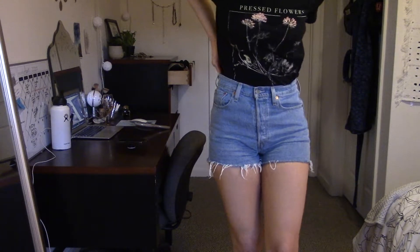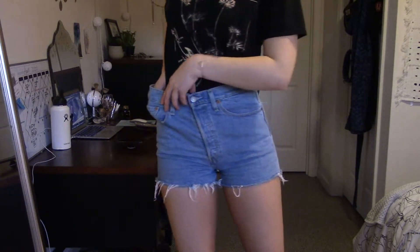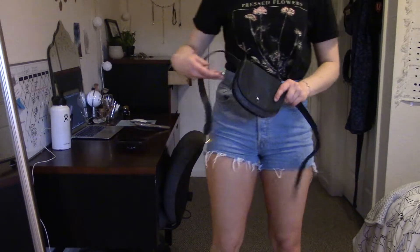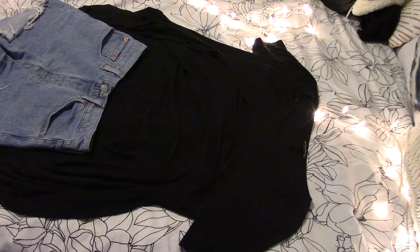One thing I did want to touch on is I used everything I had in my closet to make these outfits, and honestly you can too. There are so many different ways you can style things together — by tying something up, tucking something in, or adding a shoe or accessory that you may not normally add. It can really elevate the outfit and make you look more fashionable overall. As I'm looking at this footage, I don't love this outfit anymore, but it's pretty cute — like a skater girl aesthetic.